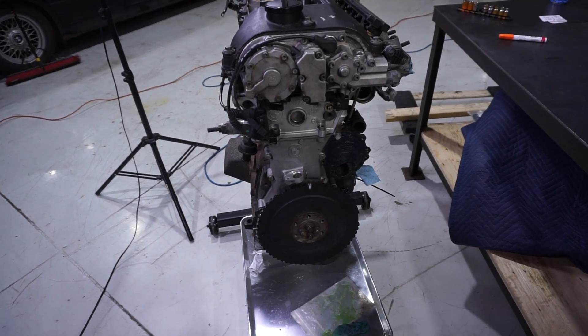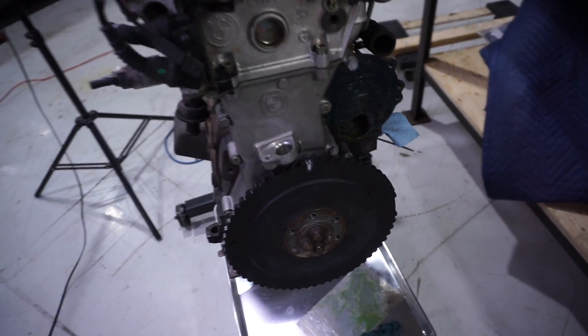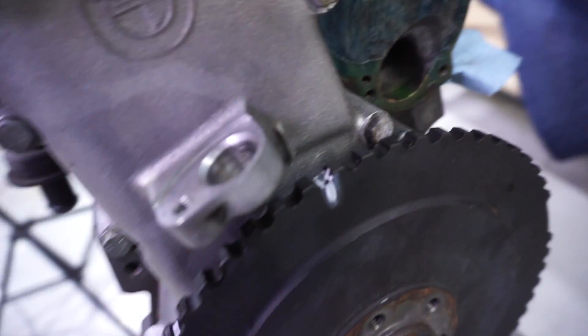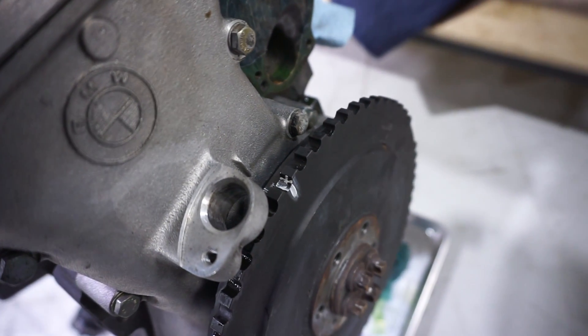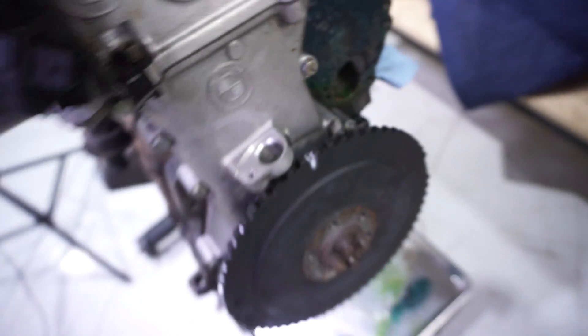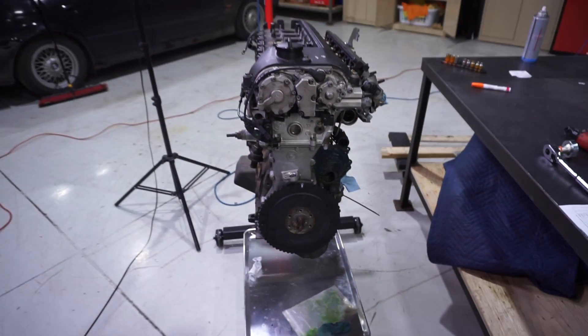So I have to rotate the motor to top dead center. Unfortunately the timing mark on the crank damper is on the back side, so I transferred it to the front. You can kind of see on the back side of the pulley there is a mark which I've highlighted in white. So the motor's at top dead center and I can start the next steps.